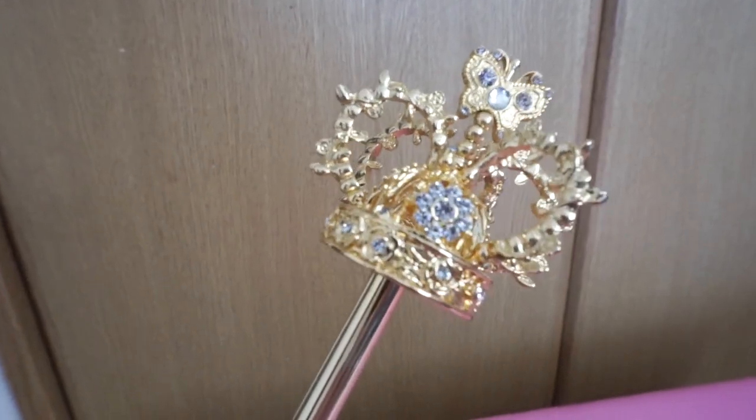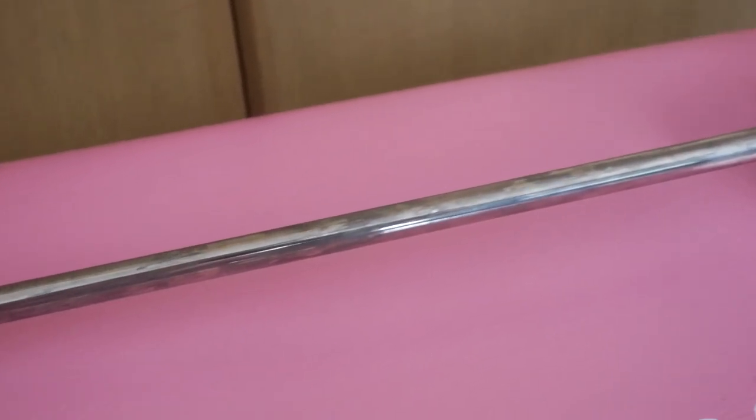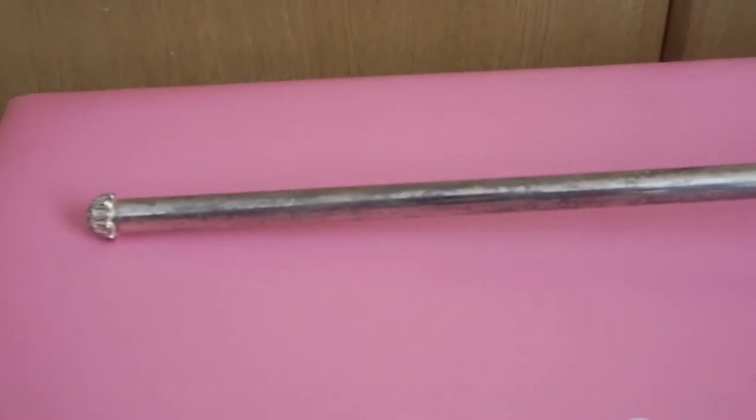The last items I'm going to show you, which unfortunately are also from Baby the Stars Shine Bright, are their scepters. I have the gold and the silver one, and they have some similar problems to the crowns — if you look closely, some of the arches have also broken off. The gold one doesn't tarnish and I'd say it's the slightly better quality one. However, this silver one — look how tarnished it is. I've used it a grand total of one time with a coordinate and it looks like it's been used on a daily basis. When you carry these around when you go out in lolita, they're pretty big. They fit in your hand nicely but they don't fit in a bag very well — it's just very inconvenient.